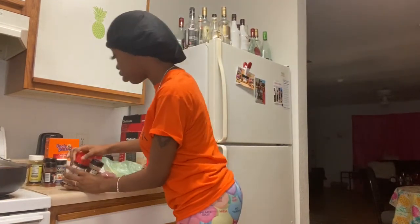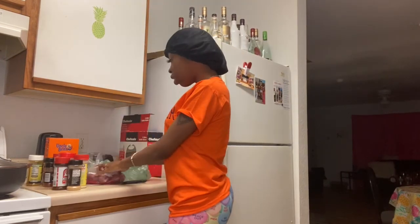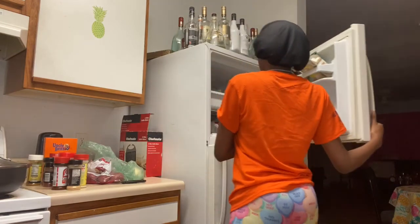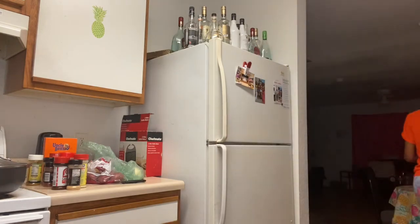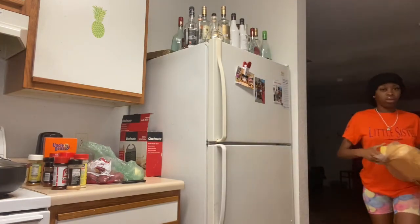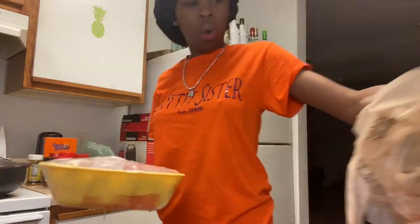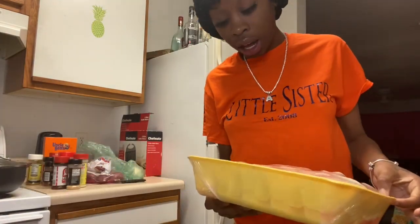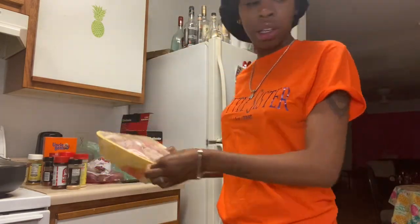I have all my seasonings right here, my red potatoes, onions, Uncle Ben's rice — the best white rice you can possibly cook with. And there's a big container of chicken because I said I was making a lot. My brother used my card and brought me back a big thing of chicken, I'm so happy.